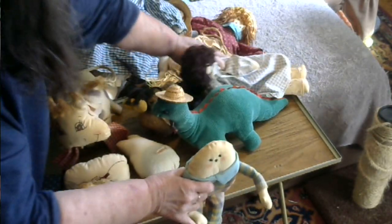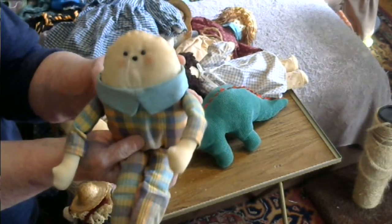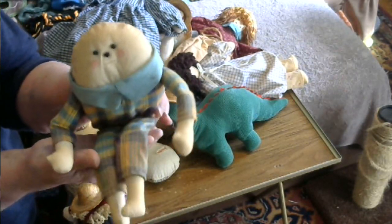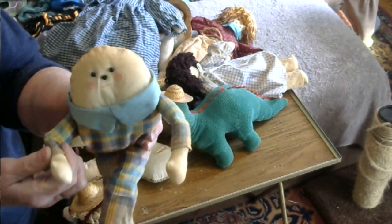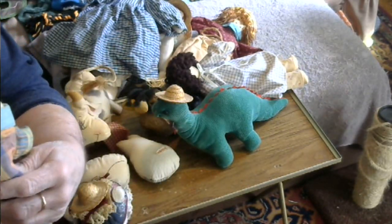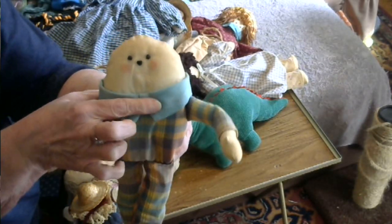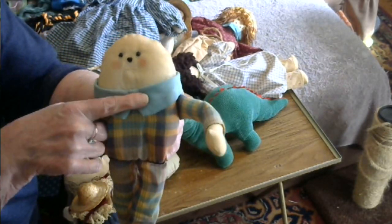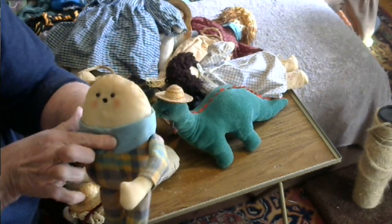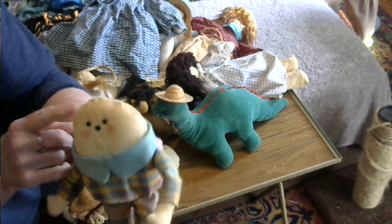I also made a Humpty Dumpty. Humpty Dumpty sat on the wall — his knees also bend, and his arms at the elbow. He used to have a bow tie, but over the years it's gone, so I'll have to make him a new one.